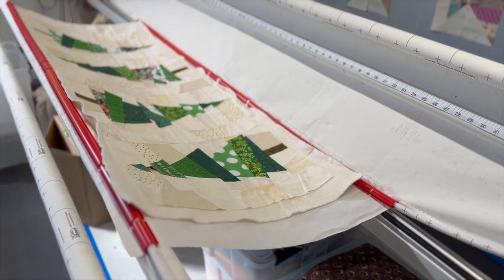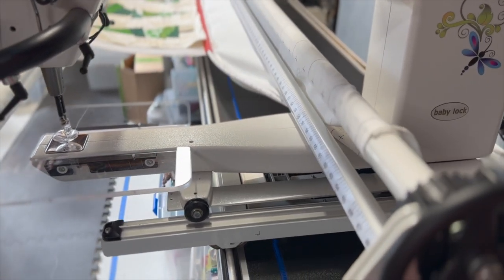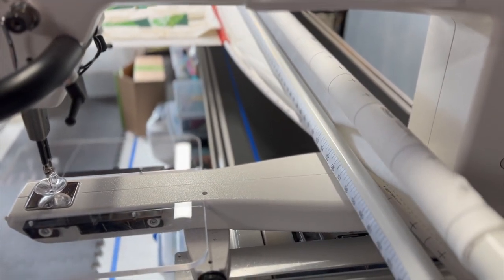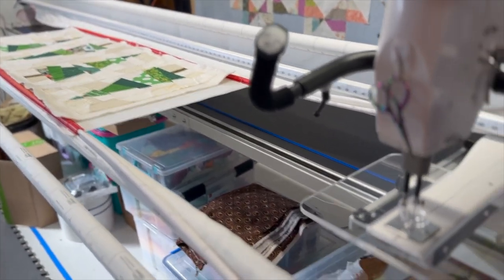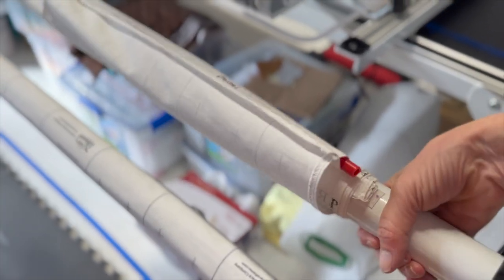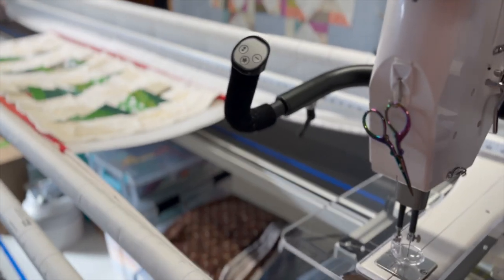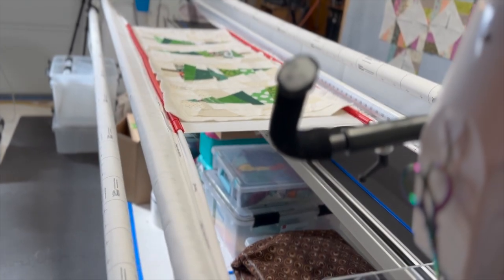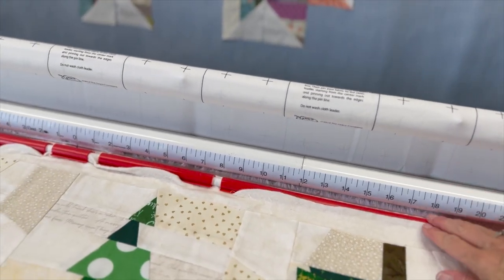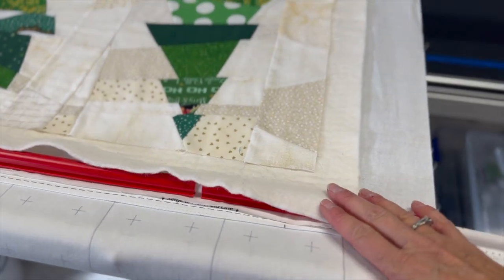I want to make sure my back bar lock is down and then I'll crank it up a bit. I'll release my front bar lock and let some of that go — I need that to be a little more towards the back than the front. I'll hit my lock on that and then hit my take-up on the back again so my Red Snappers are right at the bottom of that idler bar, leaving enough room in the front for my table to go underneath.